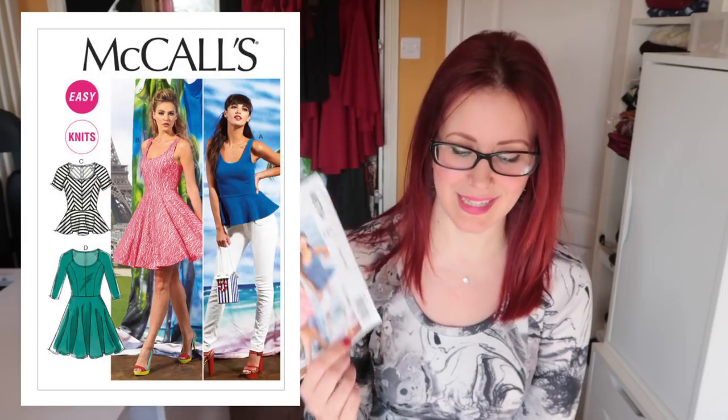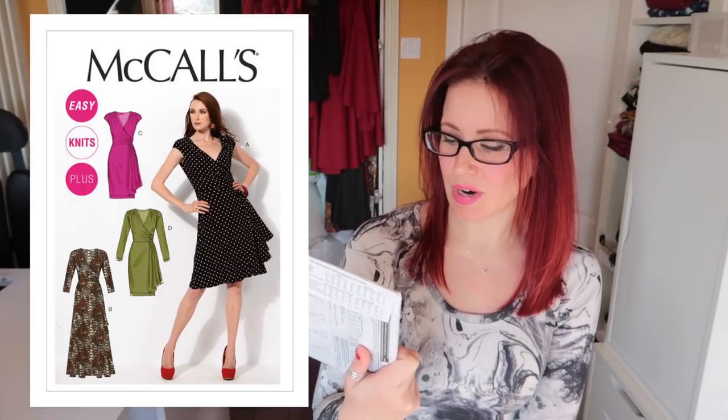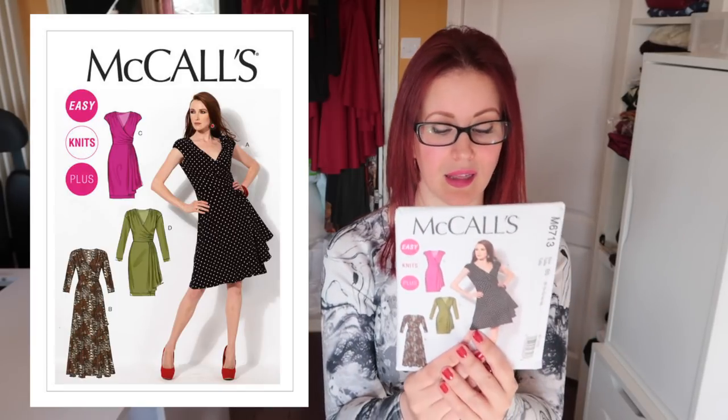The 6713 is a faux-wrap pattern with a drape. Someone emailed me about it — she had lengthened the skirt and was asking where to lengthen from to retain the fullness. If you can remind me in the comments what you were doing, that would be great! I really like this pattern — why have I not made it yet? I like the long sleeves, the drape, and the crossover at the front.